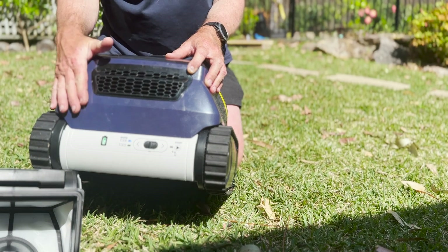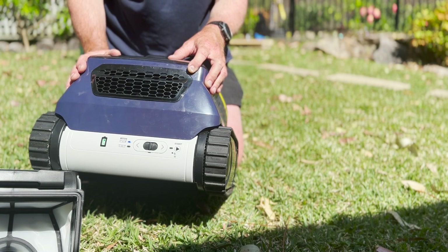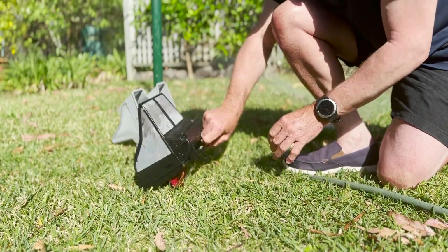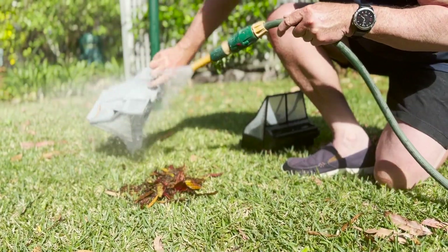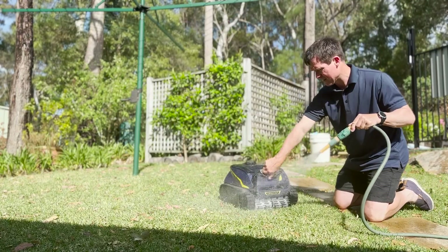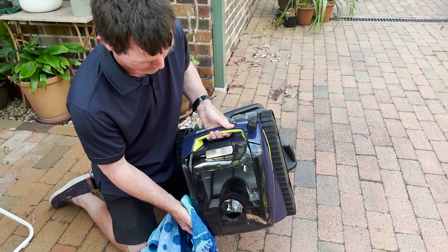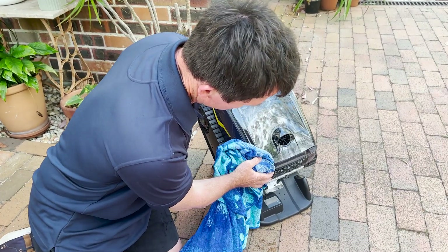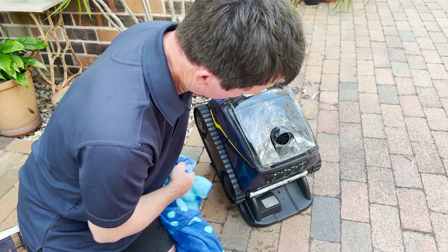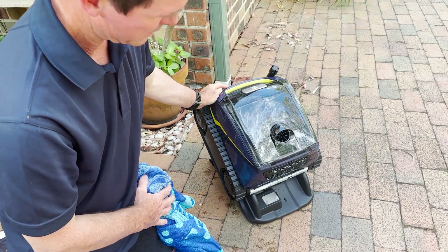It requires charging after use, and the charger must remain at least three and a half meters away from the pool edge, out of direct sunlight while charging. After use, clean the filter canister, separate and clean both filters, clean the machine with a light spray from the hose, dry the machine — especially the charging contacts — and clean the charge plates on the charging station. This is essentially its home between cleaning cycles; sit it on the charger and check for the indicator light.